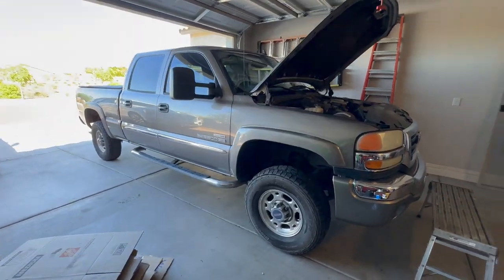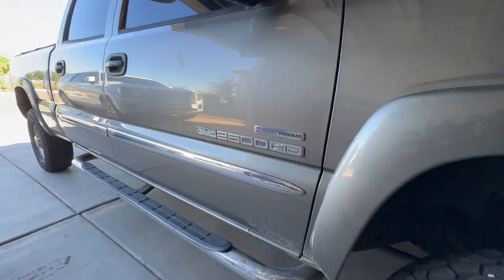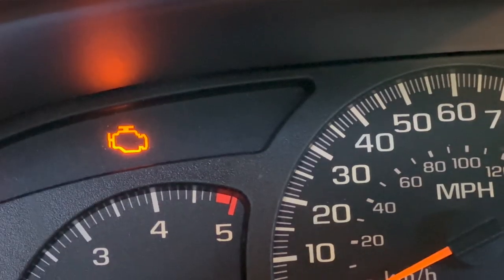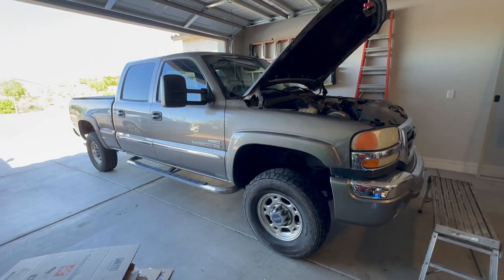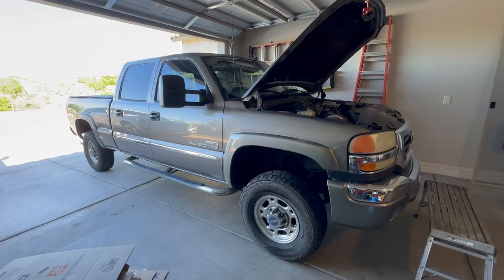What is up YouTube! Today we got this '07 6.6 liter LBZ setting a DTC for the turbo vane position sensor. I'm going to show you diagnostic steps, tools needed to replace the sensor, and some cheaper alternatives for the turbo vane position sensor.